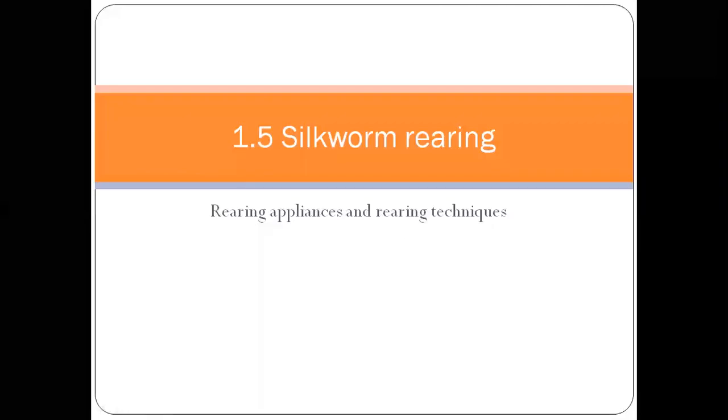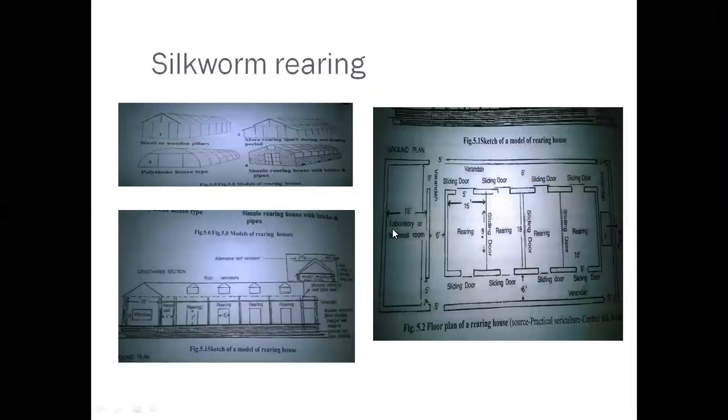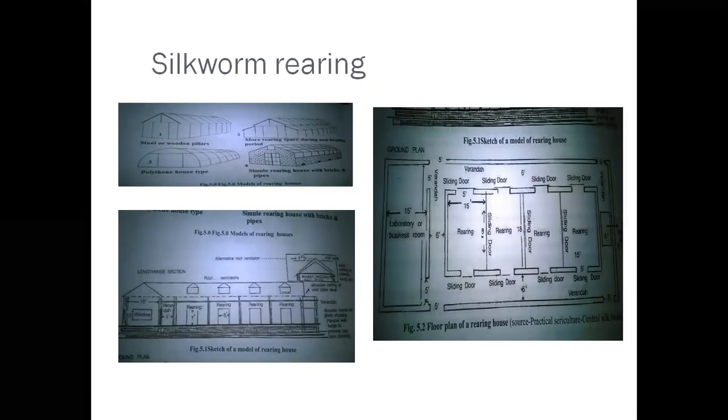Hello friends. The topic we are going to learn in this video is silkworm rearing. Silkworm rearing includes rearing appliances and various rearing techniques. India is one of the few countries having tropical and temperate sericulture, where sericulture practices differ according to the ecological condition.